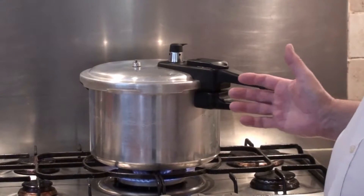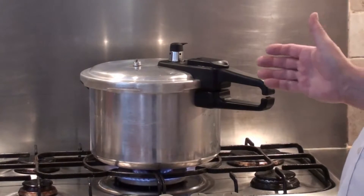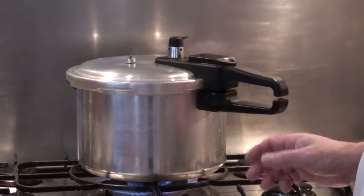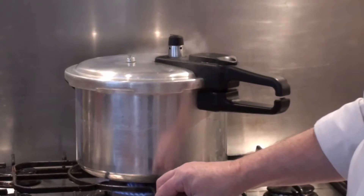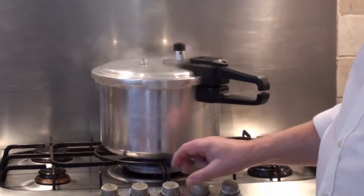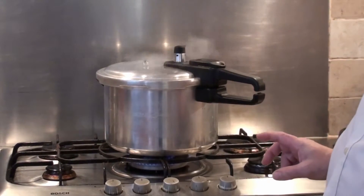Now we put the pressure cooker on and bring it up to pressure, which takes approximately five to ten minutes. You'll know when it's up to pressure as it will start to whistle. The pressure cooker is now up to pressure — as you can see, steam is starting to escape and you can hear it hissing. At this point, turn the temperature down and leave it for approximately 20 minutes.